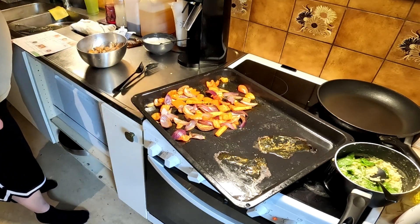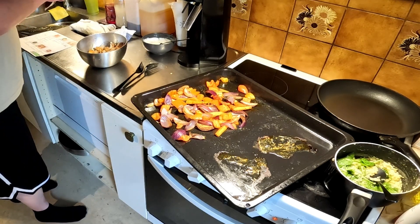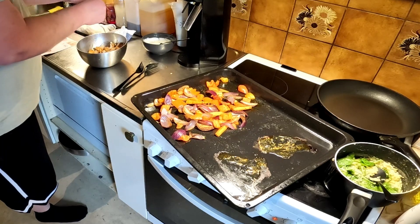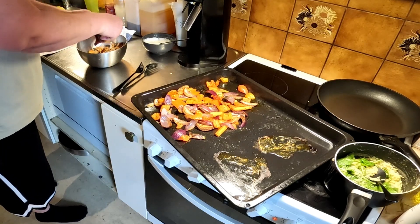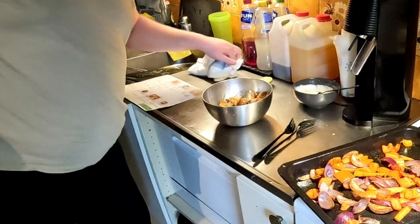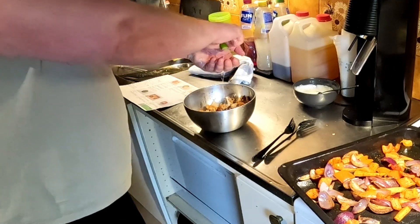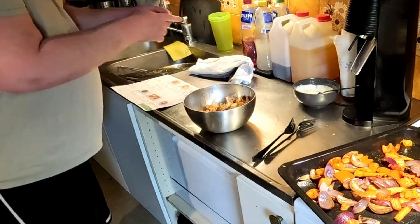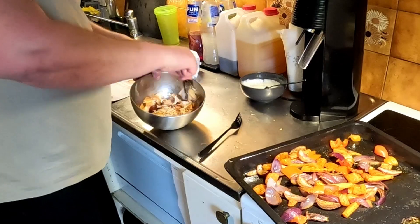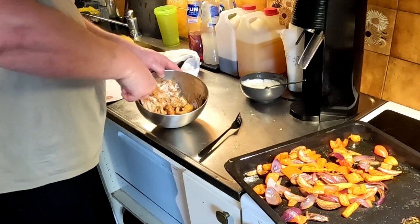Then we're gonna mix the shredded chicken with the barbecue sauce and some lime juice, and mix this so that the chicken is fully covered with barbecue goodness.